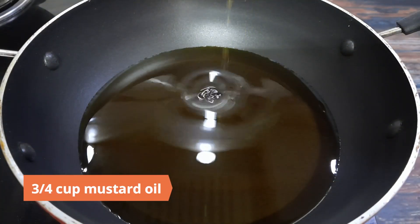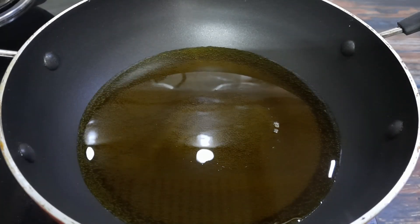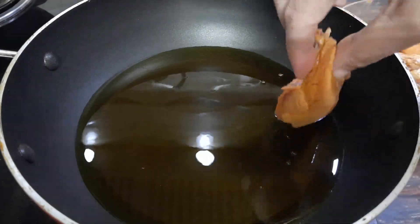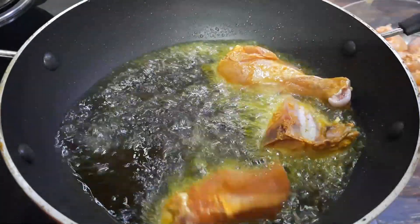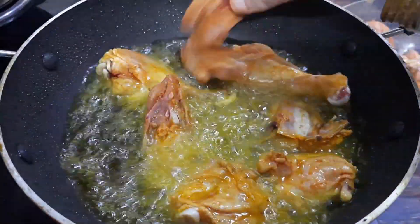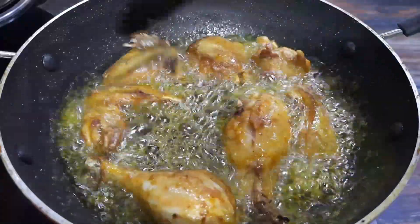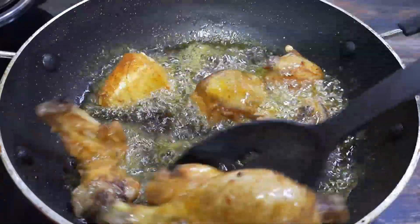Heat 3/4 cup mustard oil in a pan to smoking point and let it cool a bit. Flash fry the chicken pieces in batches on high heat until they colorize. Remove and keep aside.